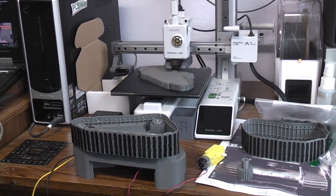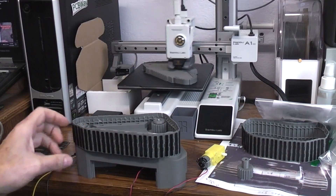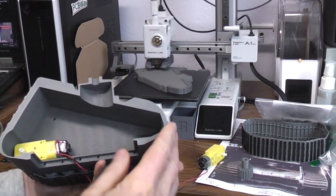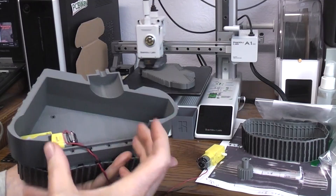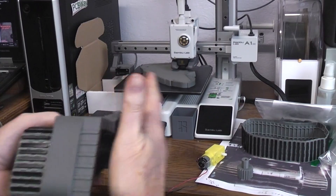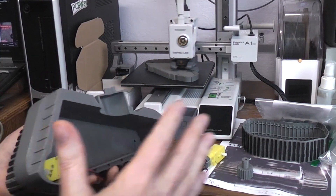In the last video you saw me assembling this track section. This part was on the printer — the lower body brace base, we should call it. There's an opening at the bottom where I can decide what kind of batteries, switches, controllers, or whatever I want. This is half of it; the other half is on the printer printing right now. This is the left side, the right side I'm hoping can just glue on there.